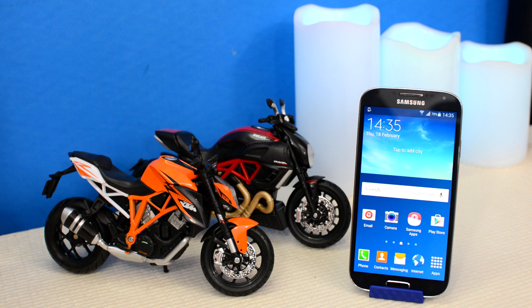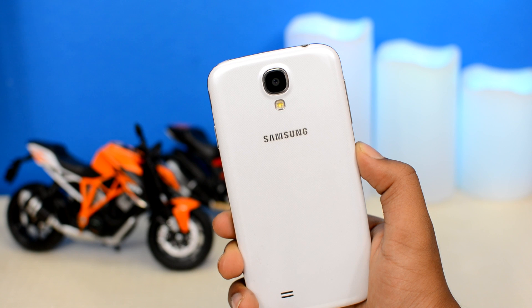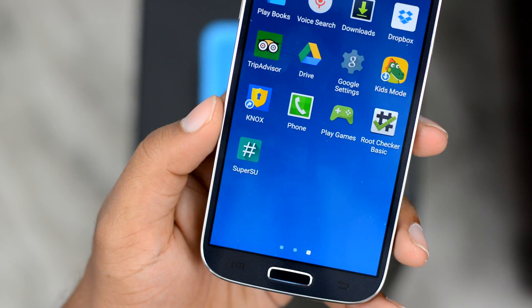The thing that makes rooting complicated is the different variations of Android devices out there — from smartwatches to phones to tablets to phablets. Each Android device is unique in its own essence, due to which finding a universal method that could root almost every Android device is, if not impossible, very difficult. But good news for all Samsung users: senior Android developer Chainfire has released a universal rooting method that could root almost every Samsung device ever released, making Samsung devices one of the easiest to root.